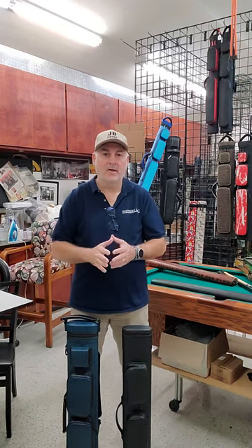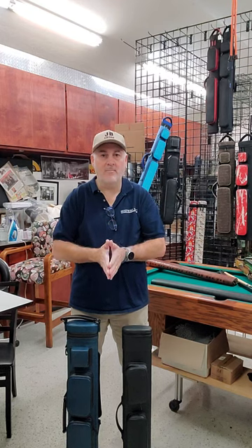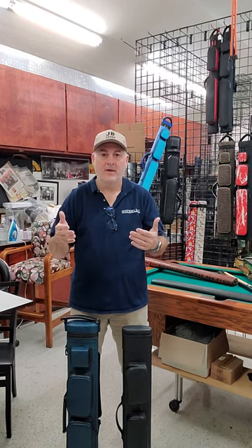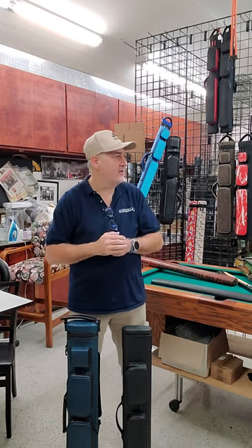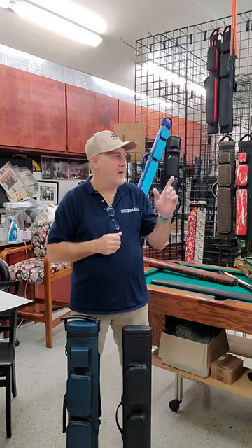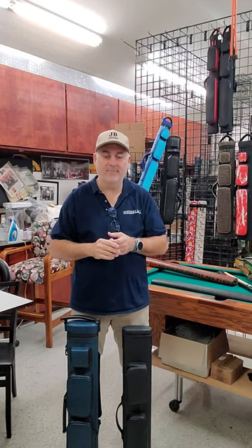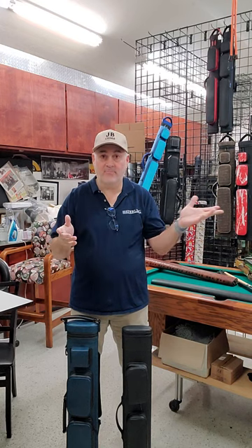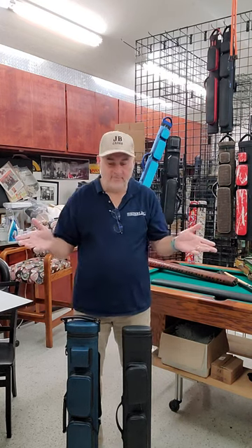Hi there, this is John Barton, JB Cases. The other day I came across a comment on the internet in one of the discussions that compares Witten cases to JB cases. One of the comments says: while I like and respect JB cases, I'm not a fan of the sack slash sleeping bag type sleeves used in them. This person said he's not a fan of padded interiors. So this is my answer.